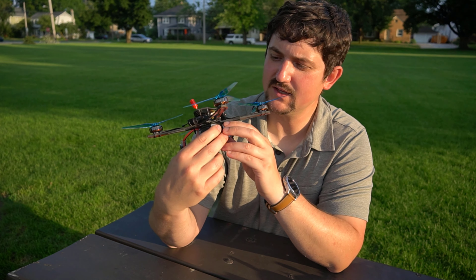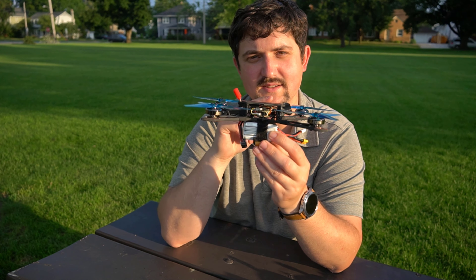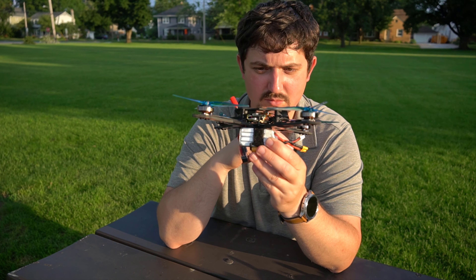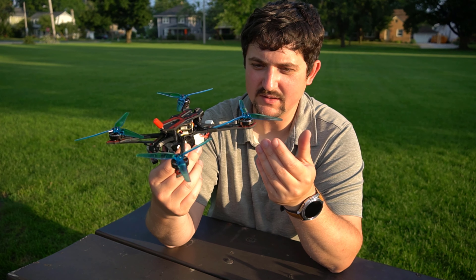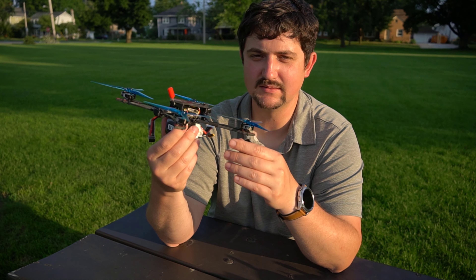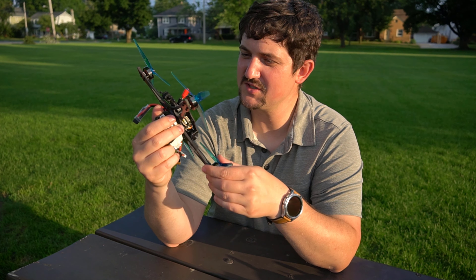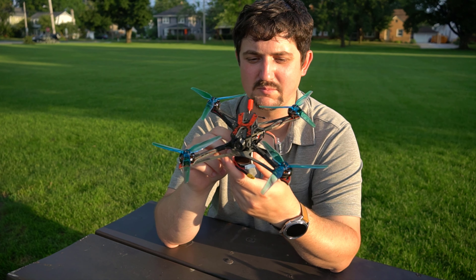They even have a little protective plastic piece between the AIO and the carbon on the bottom of the frame — that's a smart move. It flies really good. It's lightweight. It's HDZero and ExpressLRS — my two favorite new open-source technologies in drone FPV.